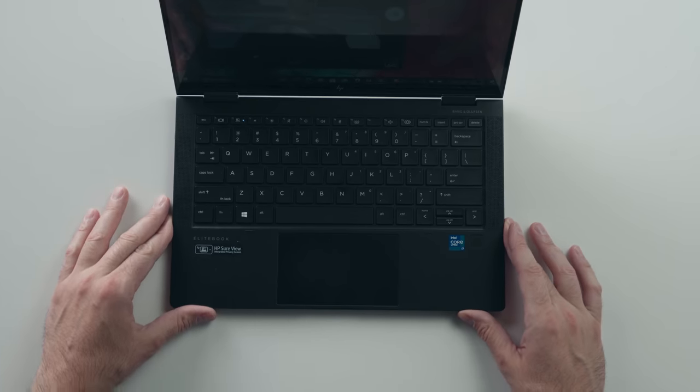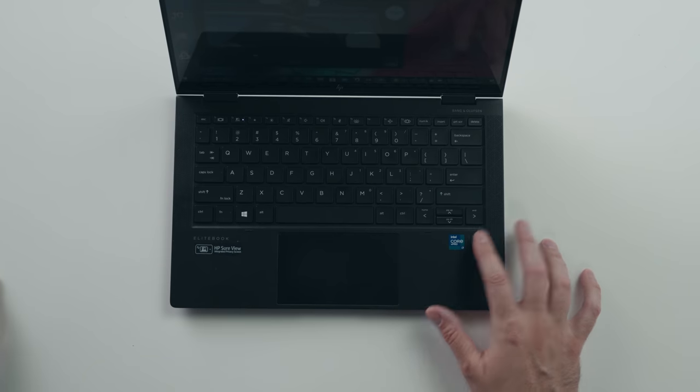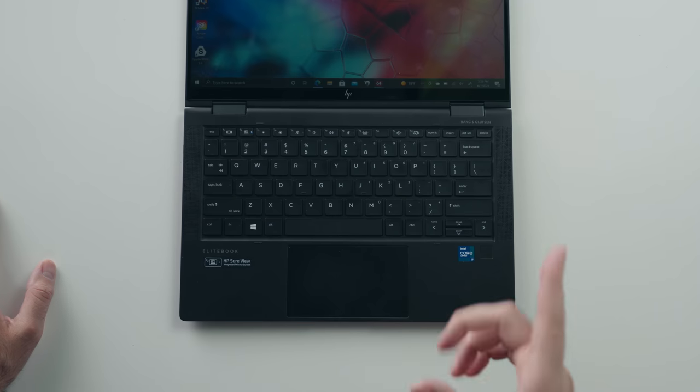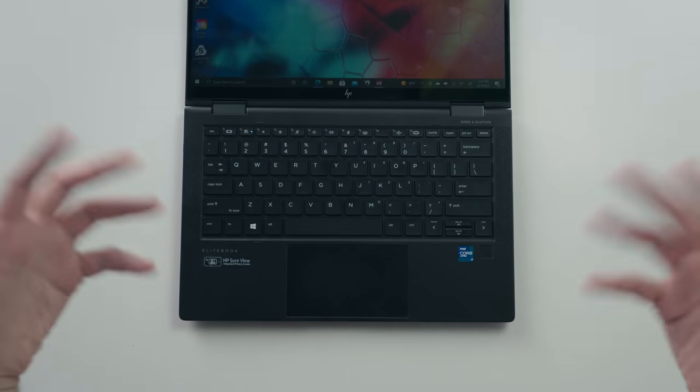The touchpad is not massive but it's very accurate and easy to use. There's a fingerprint scanner on the bottom right, and of course Windows Hello to log you in using your face. Speaker quality is actually quite good — two speakers on the bottom as subwoofers and two speakers on top.